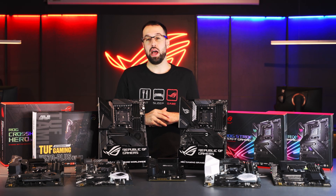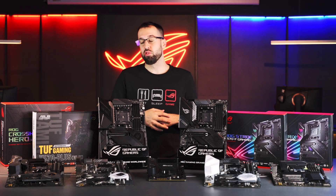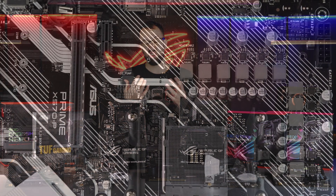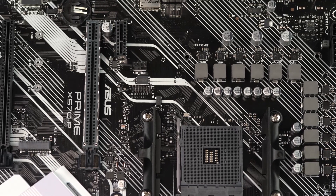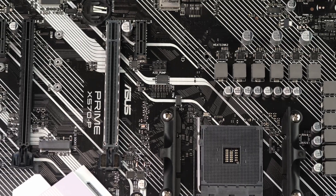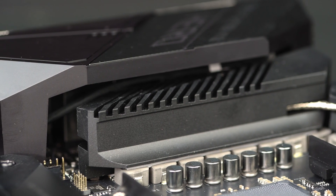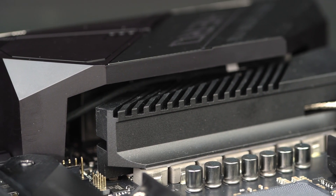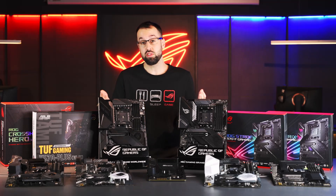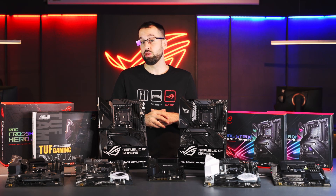First, I want to point out the power delivery. We've really beefed it up from the low end all the way to our premium boards. We want to make sure we can handle up to 16-core CPUs, so even the low-end boards are equipped to handle that. We have teamed power stages on all the boards — no phase doublers — because we need to be really fast when the CPU goes from idle to suddenly demanding a lot of power.